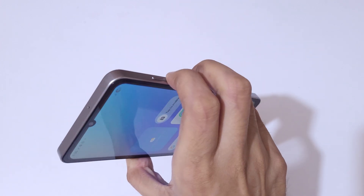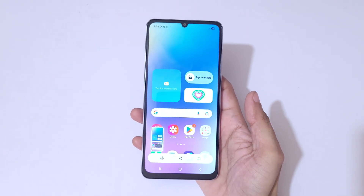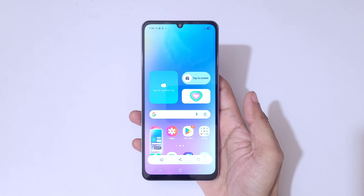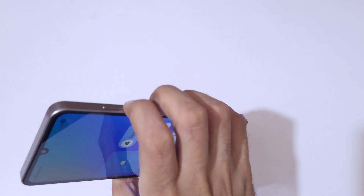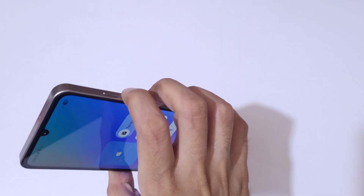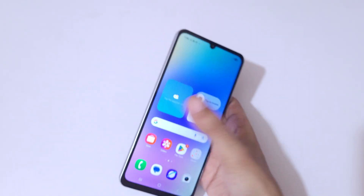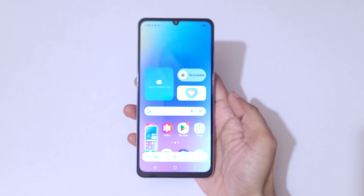So to recap, simply press the volume down and power button together to take a screenshot quickly on the Samsung Galaxy F06 5G smartphone.